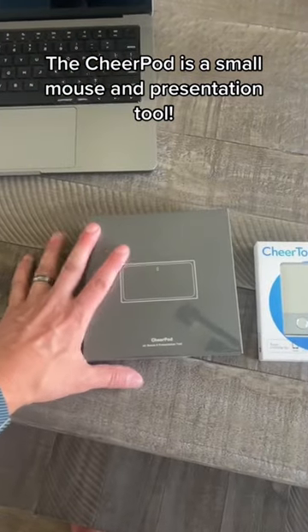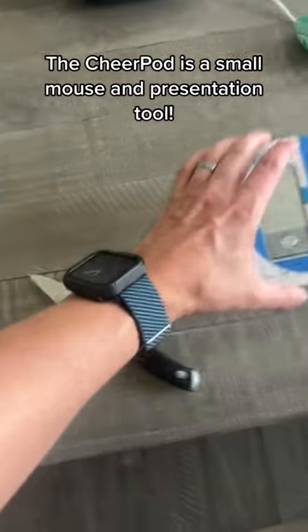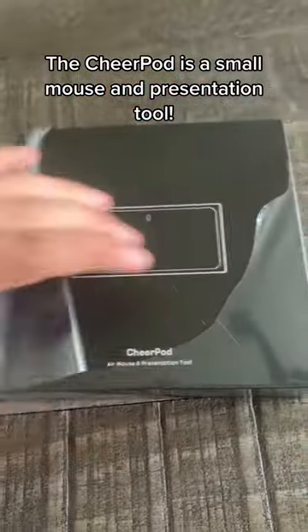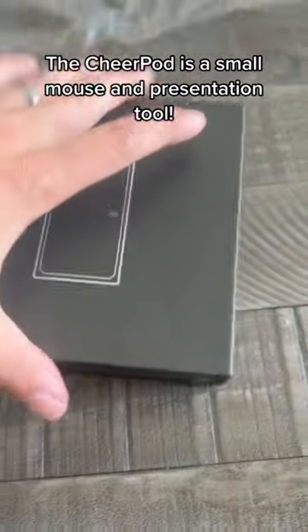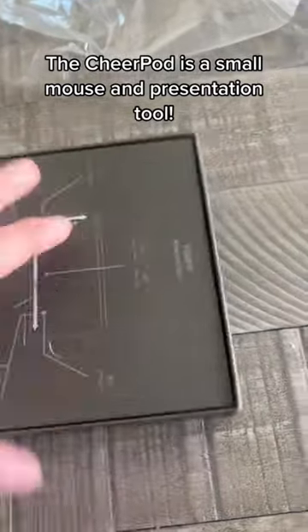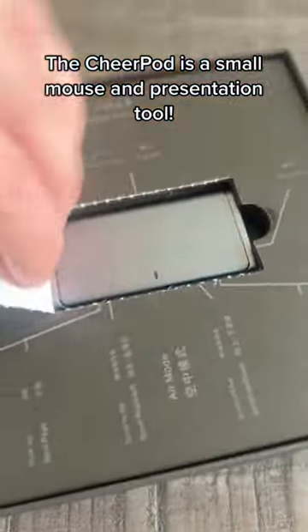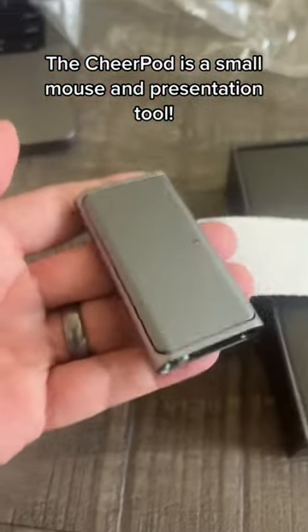This is the Cheer Pod, an air mouse and presentation tool. You guys remember the Cheer Talk from yesterday? If not, look at the previous video. Let's check out the Cheer Pod. One of the biggest things I like about it is that it is a mouse, but it's also a presentation tool — we'll get into that in a minute. Here are the instructions; you actually should read these instructions. Look at how small they are.